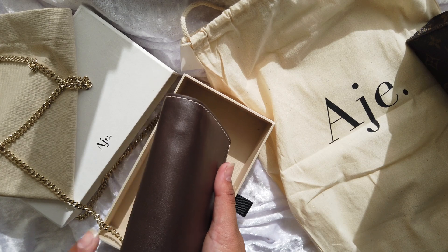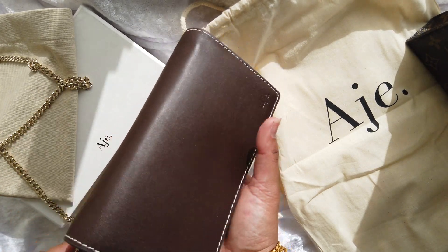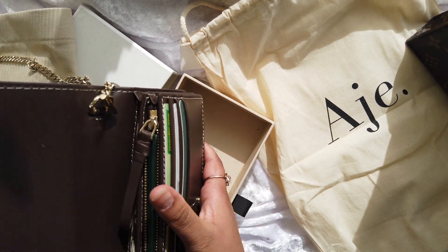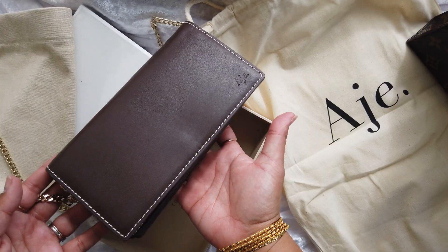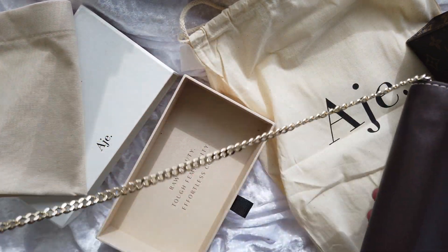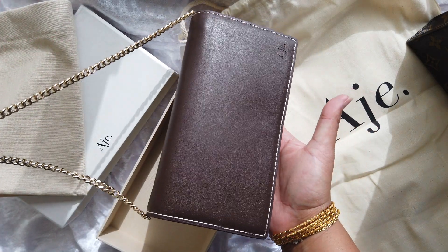I feel like the chain itself is going to mark it — on the top especially, I feel like the chain is going to ruin it. That's from the chain. That's how this one looks. It looks beautiful though.